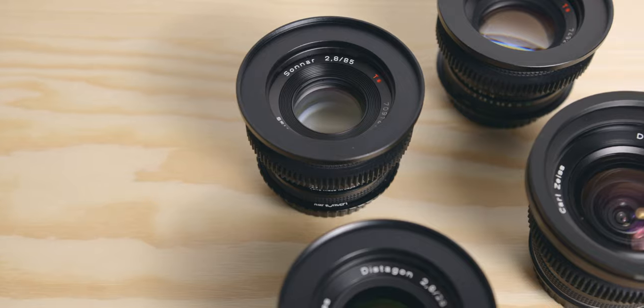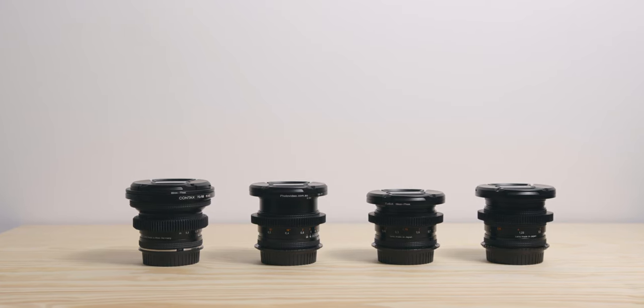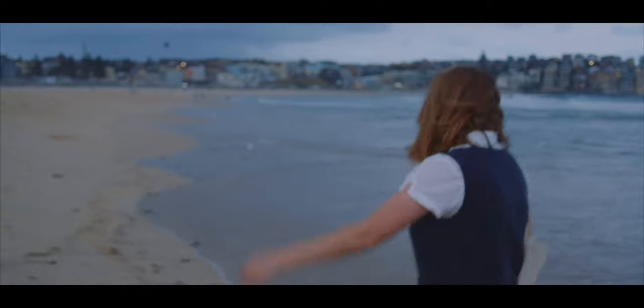If you have been following me for a little while now, you know that I own a set of Contax Zeiss lenses, and I absolutely love them. They all share the same beautiful look and character, but I love my 28mm the most. It is my favourite lens that I own, period.